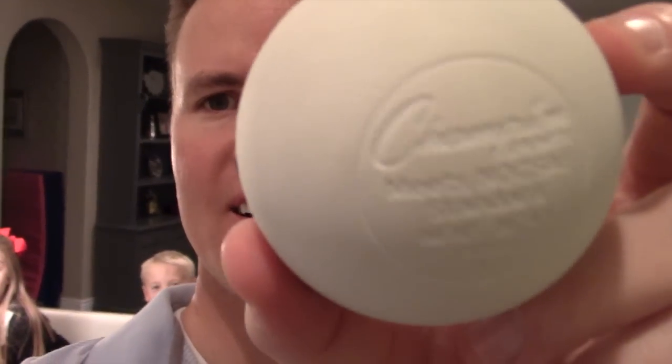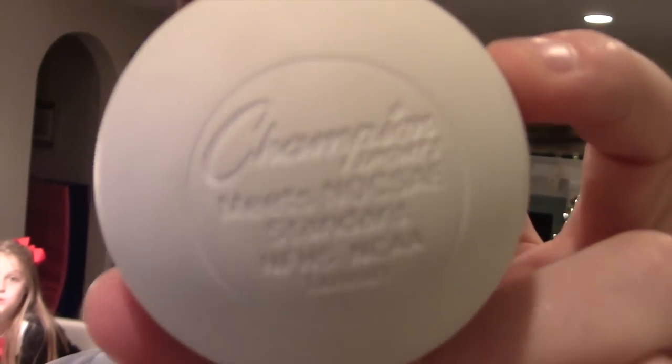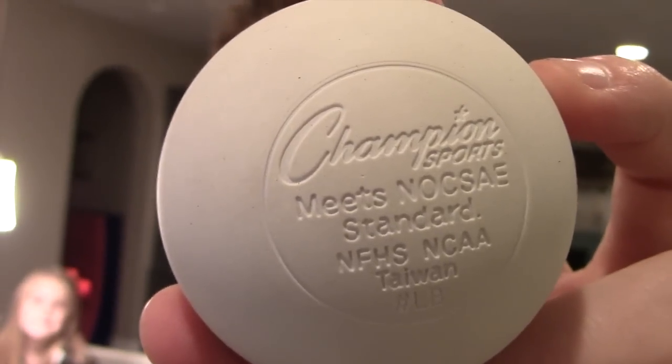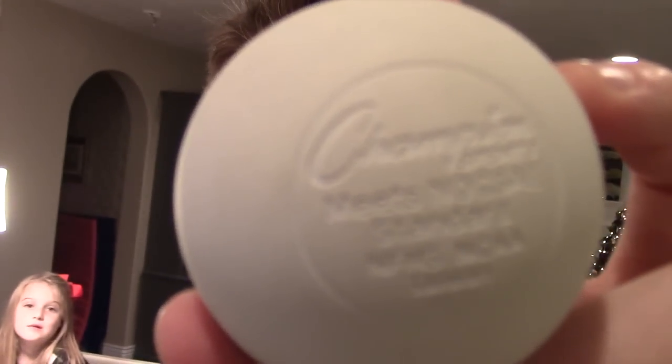All right, we're back cutting into different balls. This one is a lacrosse ball. It says on there, if you can read it, championship sports meets NCAA standards. Made in Taiwan. I don't know what the NFHS league is — maybe that's the national lacrosse league, I don't know.